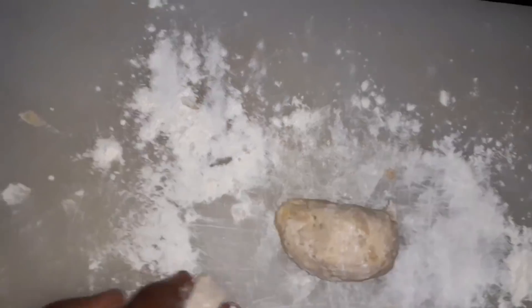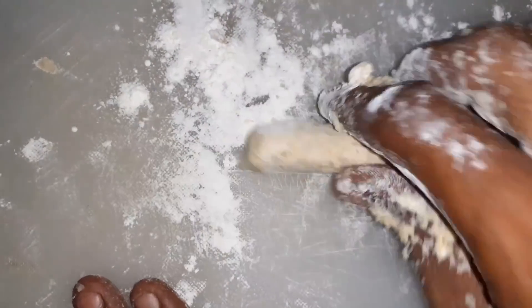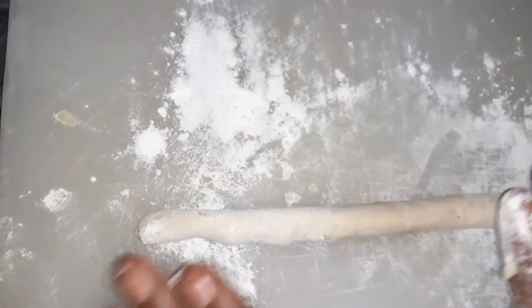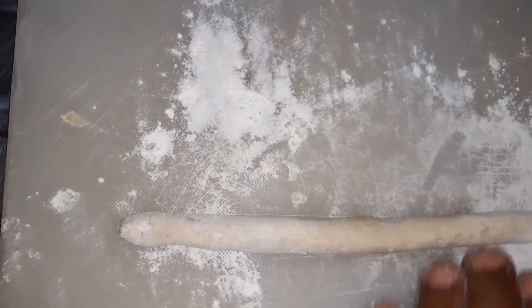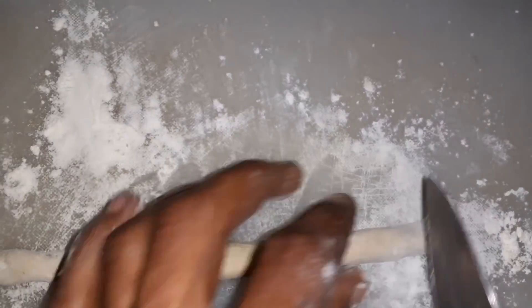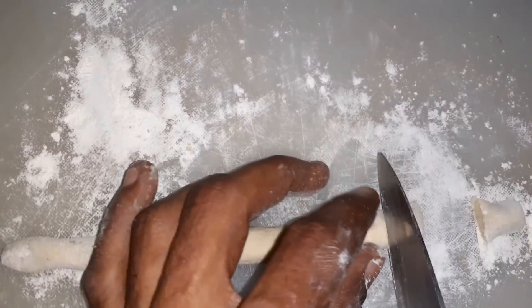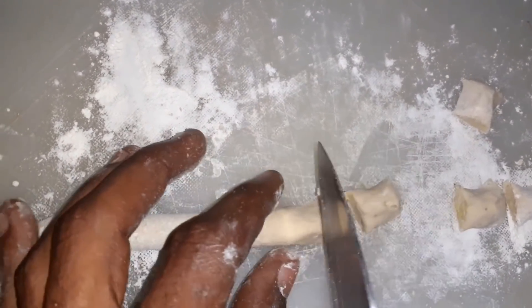All right, moving on to number two now guys. It's simple and easy. Adding the egg follows the same procedure — nothing different. You choose if you want to add the egg, but this one is for all our vegans.